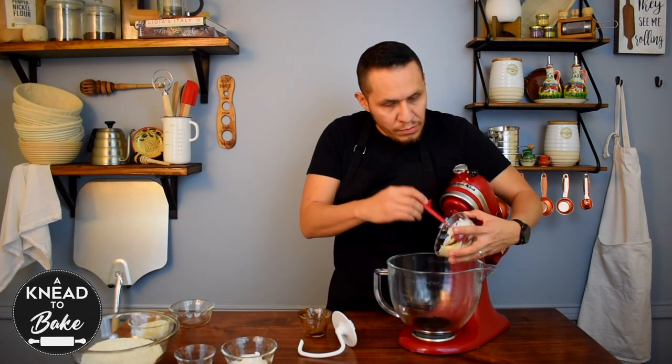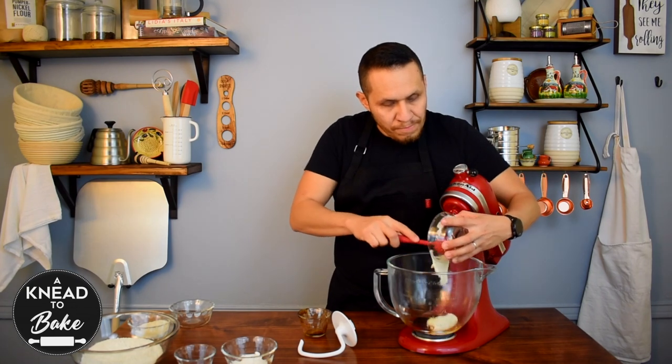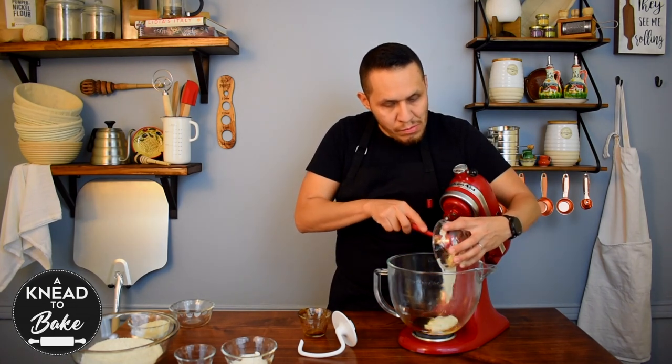Add 200 grams of mature sourdough starter, or you can use sourdough discard if you have some left over to use.